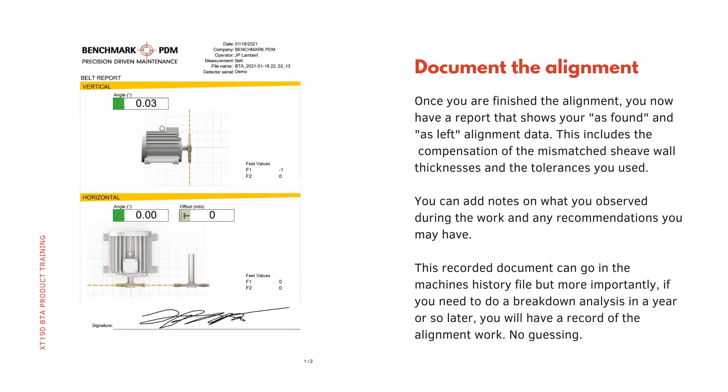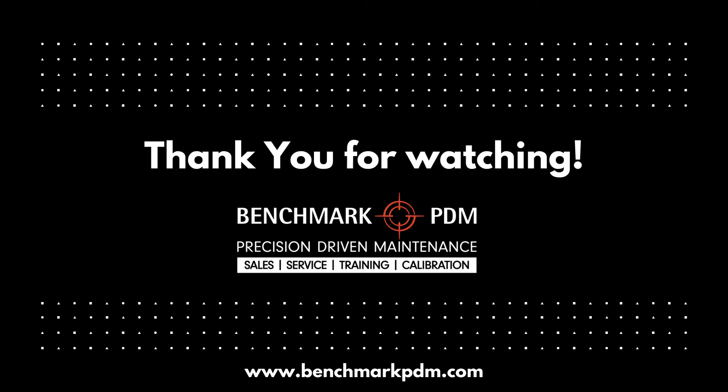Document the alignment: once you have finished the alignment, you have a report that shows your as-found and as-left alignment data. This includes the compensation of the mismatched shiv wall thicknesses and the tolerances you used. You can add notes on what you observe during the work and any recommendations you may have. This recorded document can go in the machine's history file, and if you need to do a breakdown analysis a year or so later, you will have a record of the alignment work — no guessing.